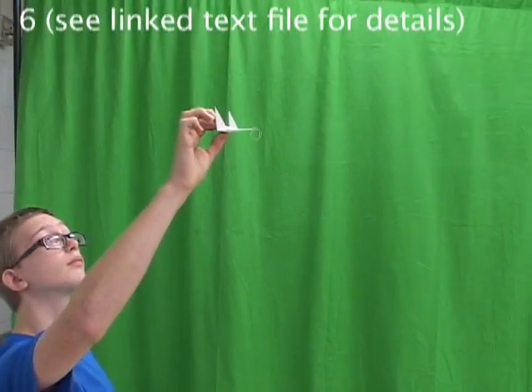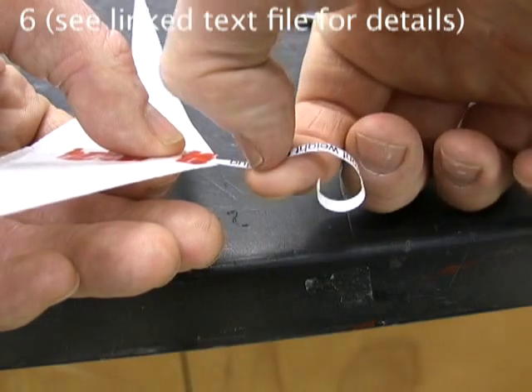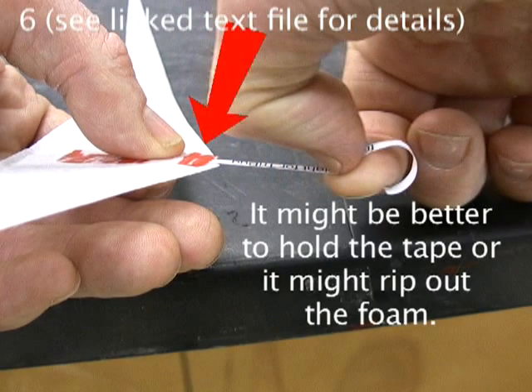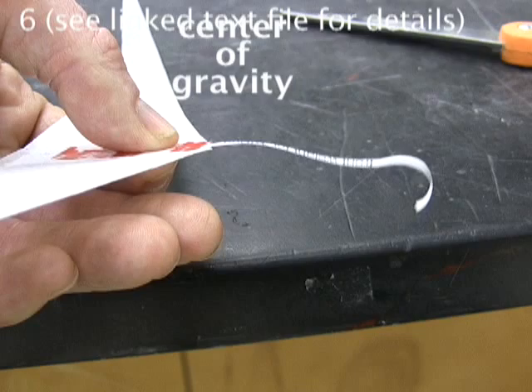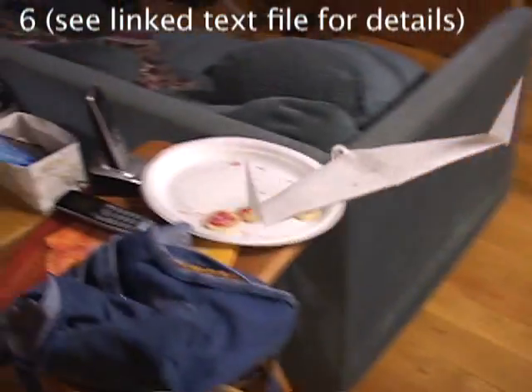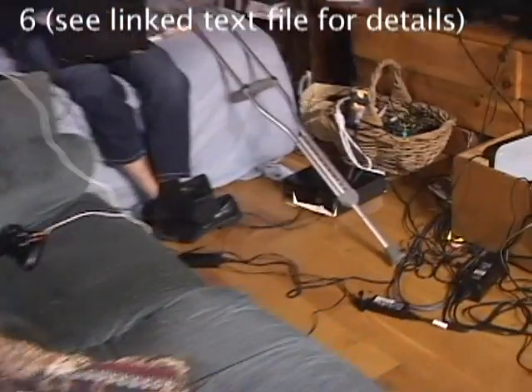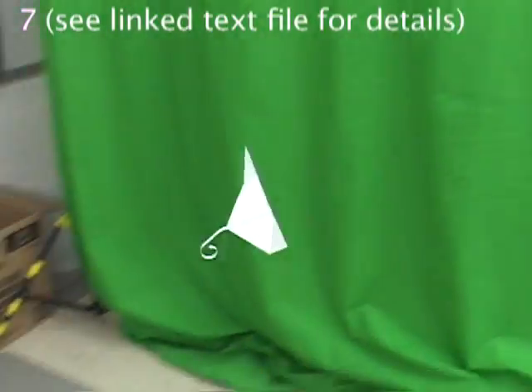Pinch from behind and launch gently. If it pitches up and down in peaks and valleys, correct it by straightening the paper. This shifts the weight or center of gravity forward. Straighten out the front weight just until the tri-bug glides smoothly without much stalling. It shouldn't turn much if the glider is symmetrical.